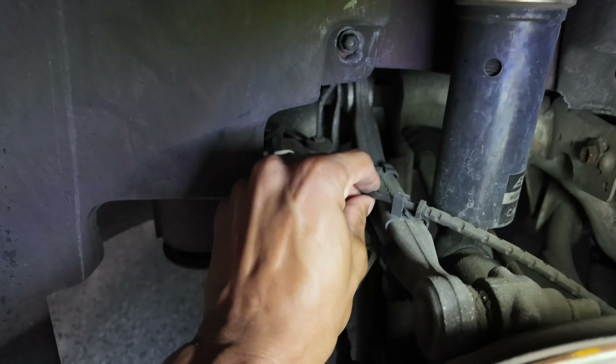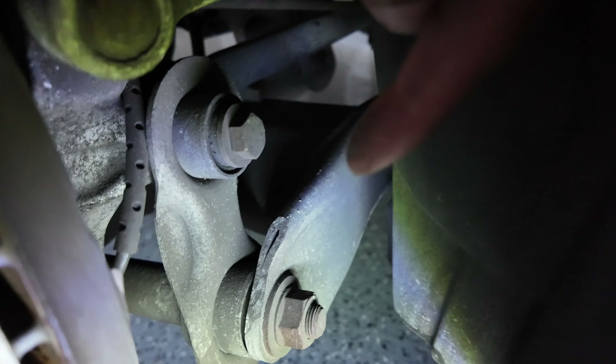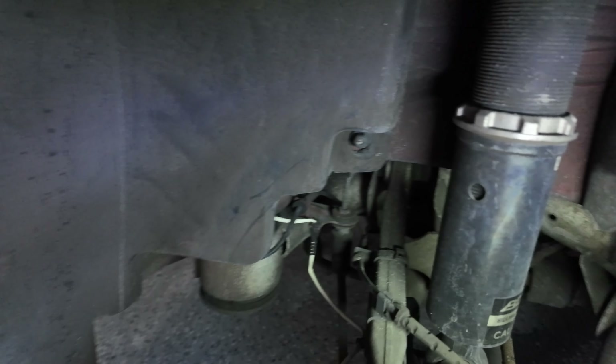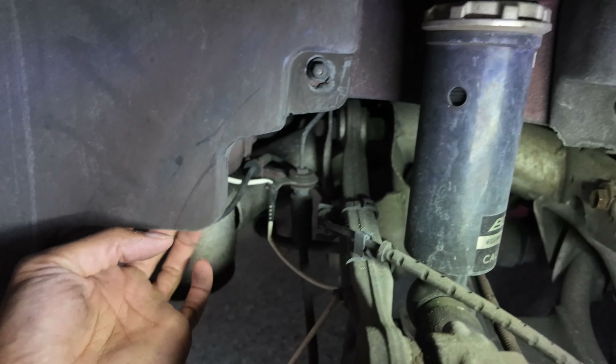This line here is the rear ABS wheel speed sensor. It travels down here and connects here. This one did not have a bolt in it, so it's actually held in by a zip tie — fun times. The actual connection is underneath here.